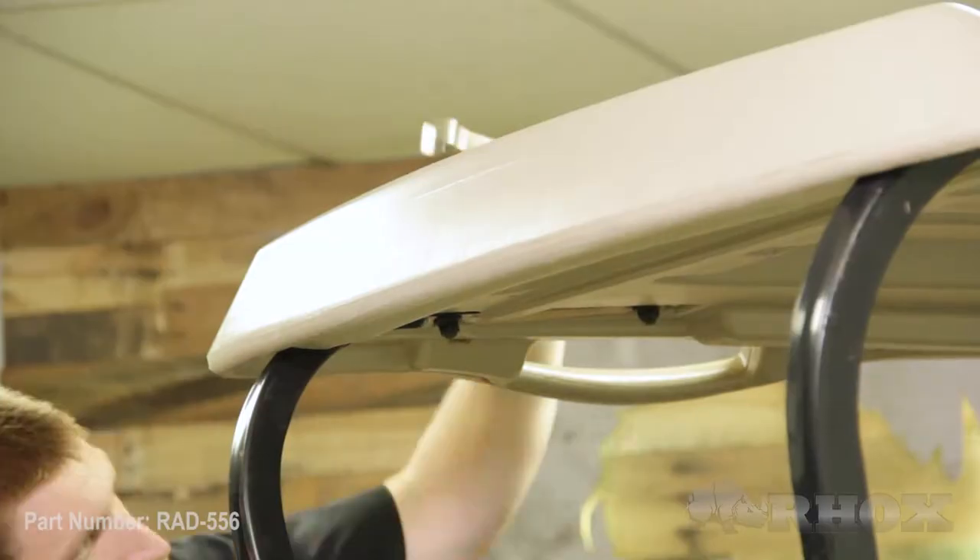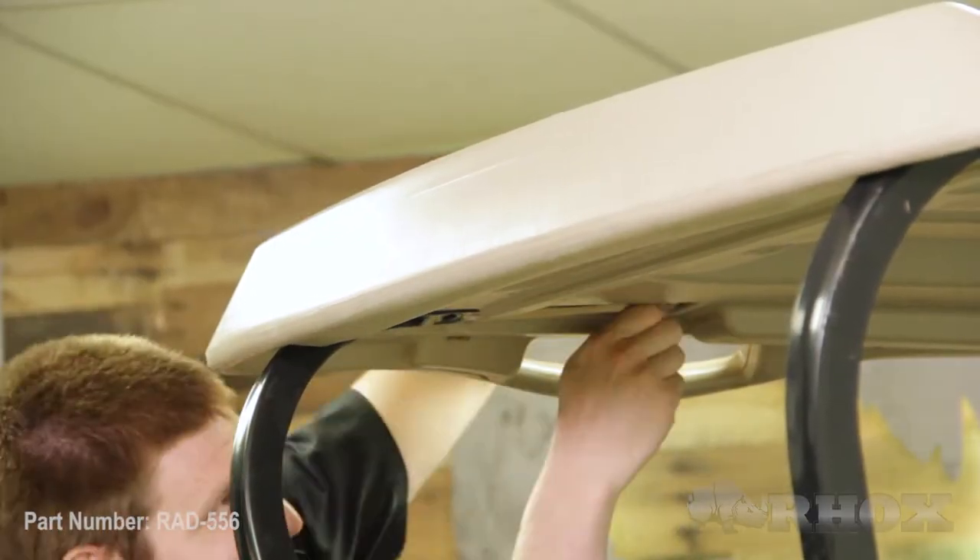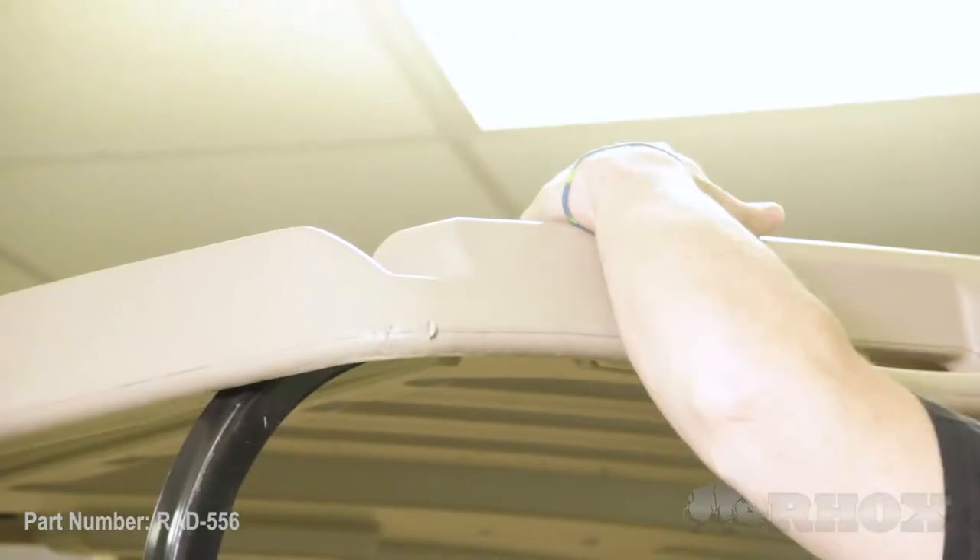The first thing we're going to do today is not 100% necessary, but it will make the installation of this part a whole lot easier. We're going to take the top off of our cart.